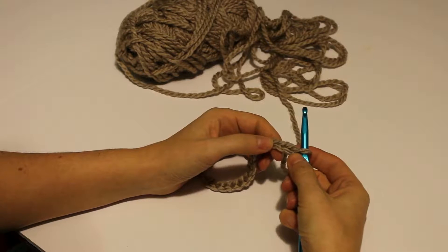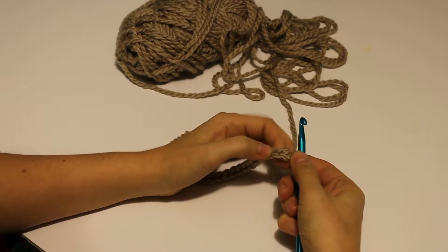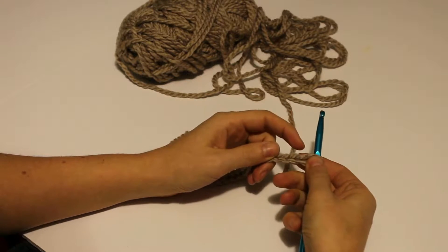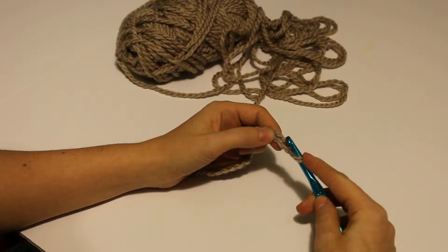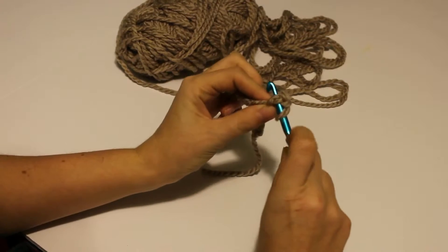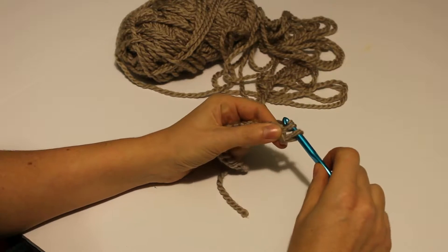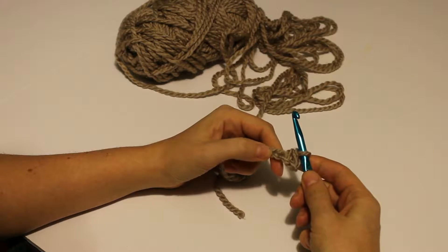So when we work into our foundation chains we want to skip that first one. I used a chunkier yarn tonight so hopefully you'll be able to see a little better. The one on the hook we don't count. This is our first one — this would be our second chain from the hook. We're going to crochet into that, going underneath the top loop and also underneath the back loop. Pick up your yarn, then yarn over and pull it through both loops that are on your hook. And that is your first single crochet.